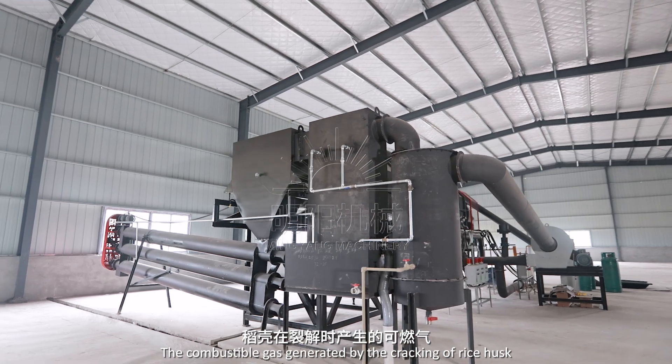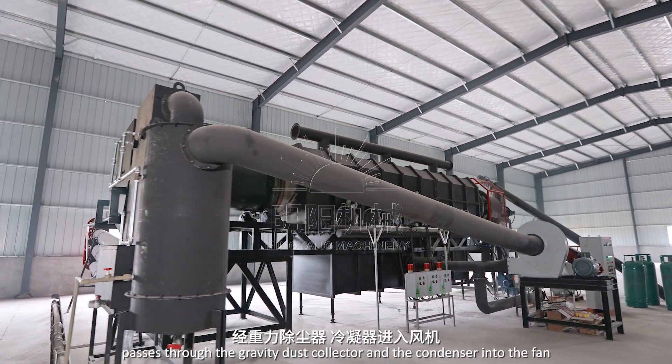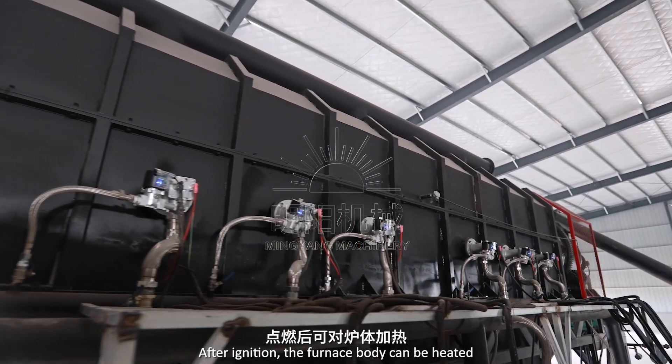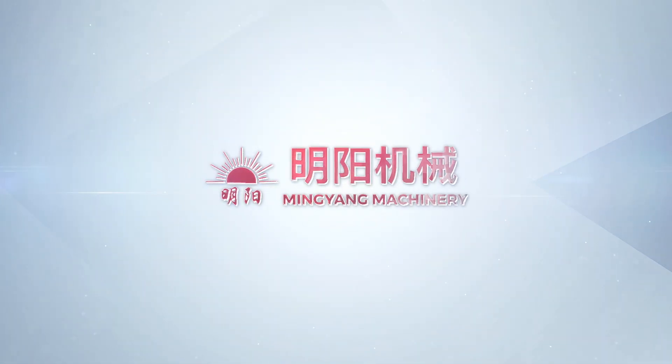The combustible gas generated by the cracking of rice husk passes through the gravity dust collector and the condenser into the fan. The fan sends the combustible gas to the bottom of the furnace body. After ignition, the furnace body can be heated to complete carbonization.